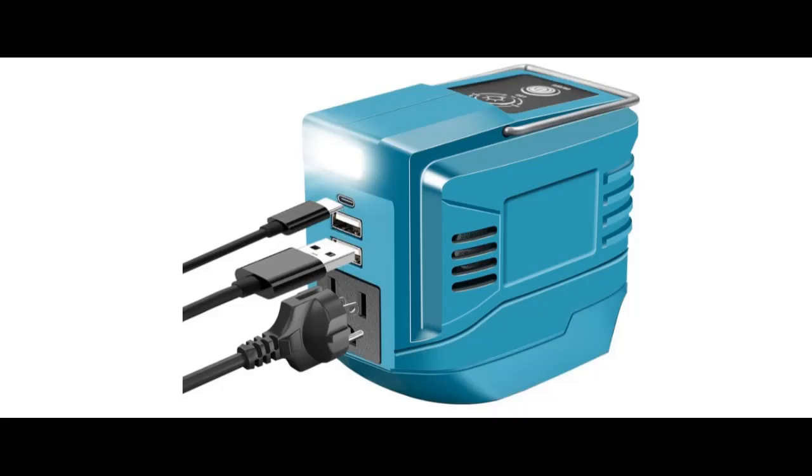Usage Tips: To prevent battery drainage when not in use, disconnect the charger station from your battery.